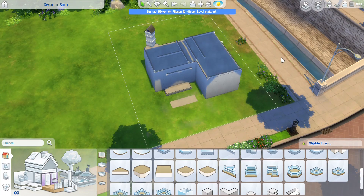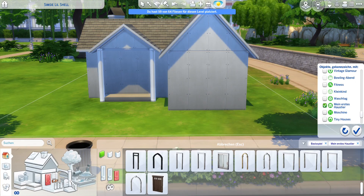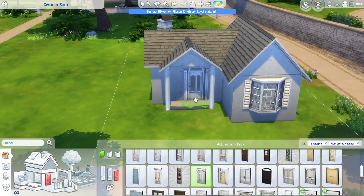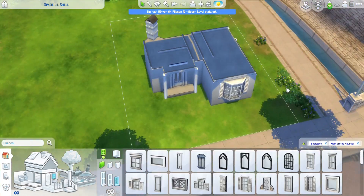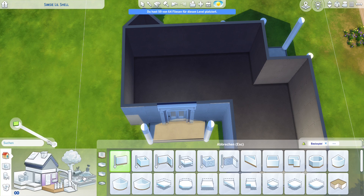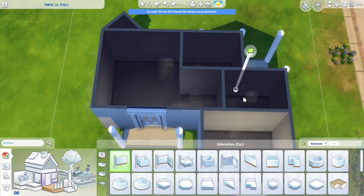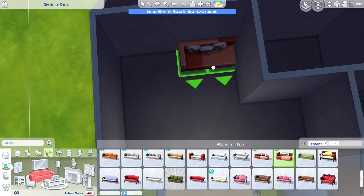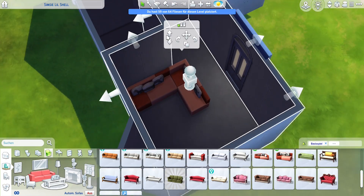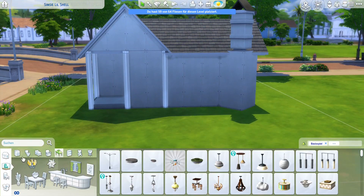First, you'll see we are not really starting from scratch - we had a given shell, because this was actually meant to be an entry for a shell challenge. It was a shell challenge hosted by Little Simsy in April, so yeah, that's some months ago already. I do love to do shell challenges sometimes because I feel some of my best builds in the past were actually entries for shell challenges.